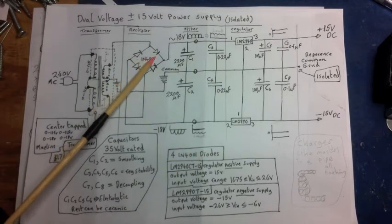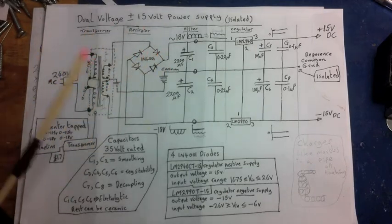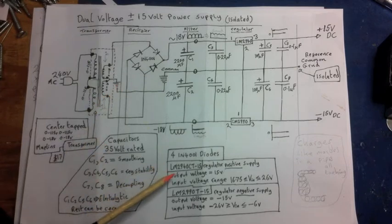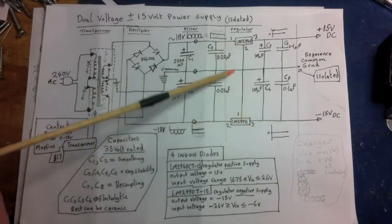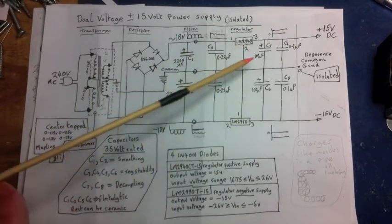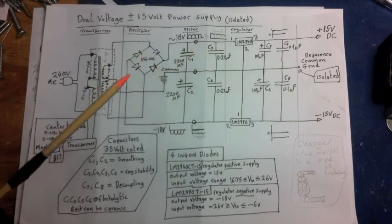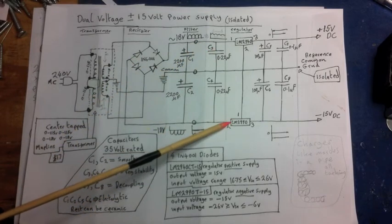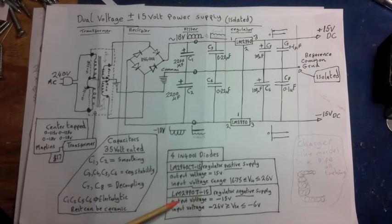The diodes are four 1N4001 diodes — pretty standard. You can actually buy a whole rectifier unit instead of four individual diodes, but I just used four diodes. The regulators are LM2940CT — these are the ones I used. They're commonly used at the moment, not going to go obsolete. If you look at the datasheet, they actually specify which capacitors you should use with them.